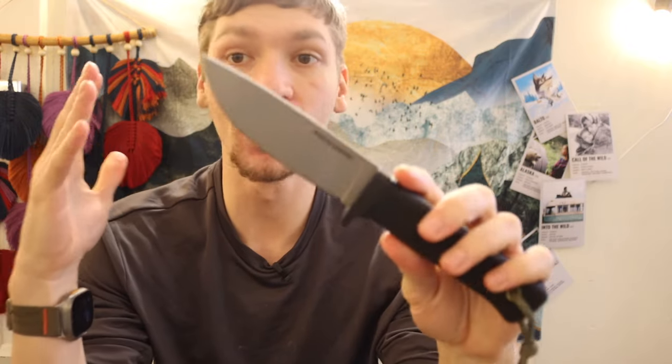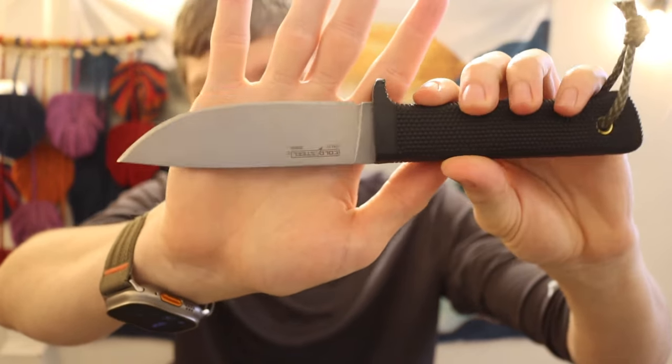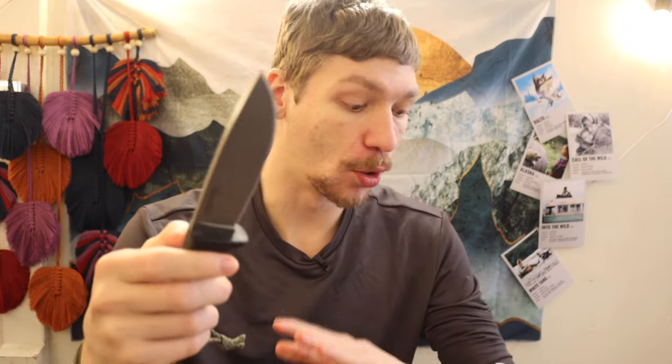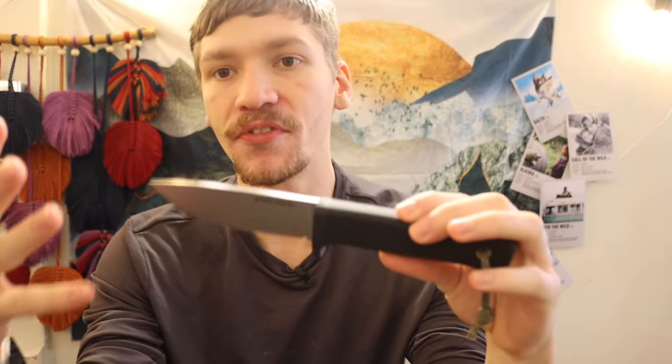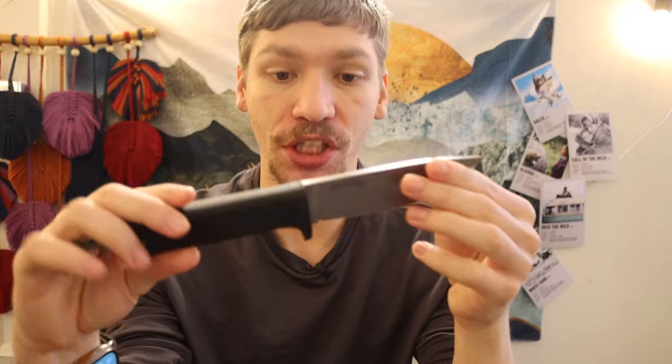The reason I picked the Master Hunter is similar to why the SRK was the best survival knife, but a little different. This is a Cold Steel Master Hunter and you can tell by the uncoated blade that it's also in CPM 3V, just like its bigger brother the Cold Steel SRK. A lot of people are probably already typing: why didn't you choose the SRKC? The SRKC is basically the same size as the Master Hunter, also available in CPM 3V, and similarly priced — about $99 versus $89.99 for the Master Hunter.